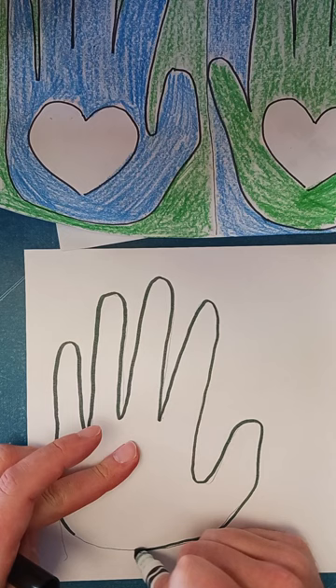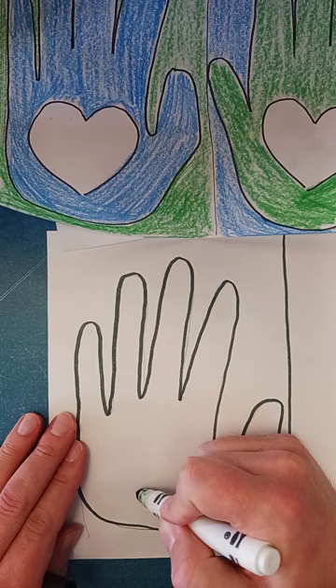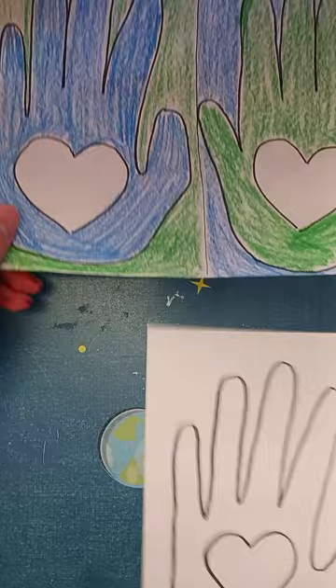Then I'll draw a line down the middle of the paper — try to get it as straight as you can, but it doesn't have to be perfect. I'll draw a heart inside — just a little loop, another loop like that.